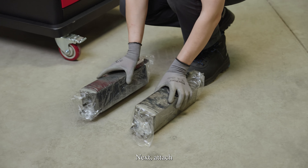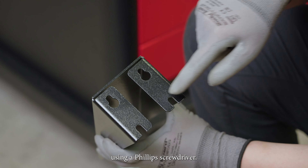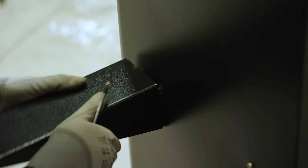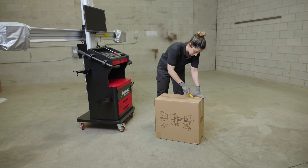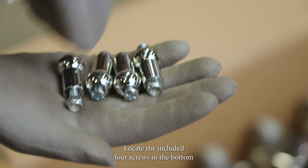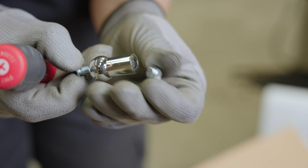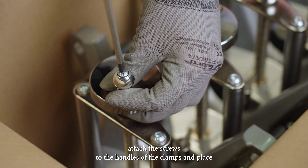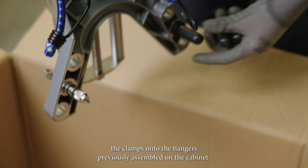Next, attach the included four wheel clamp hangers to the sides of the cabinet using a Phillips screwdriver. Prepare the clamps. Locate the included four screws in the bottom of your package. Using a Phillips screwdriver, attach the screws to the handles of the clamps and place the clamps onto the hangers previously assembled on the cabinet.